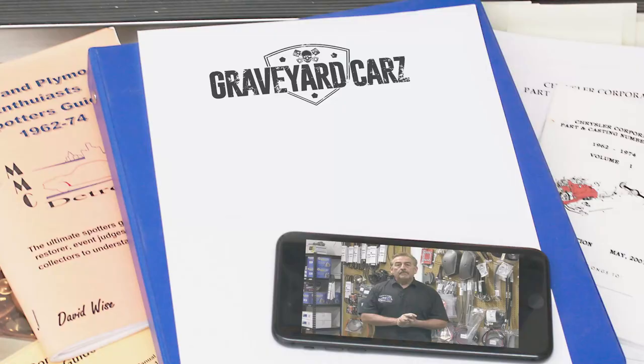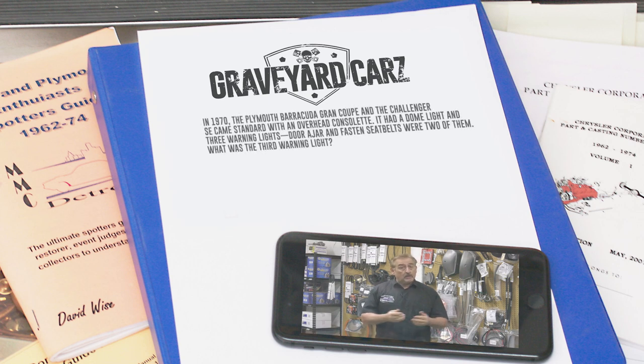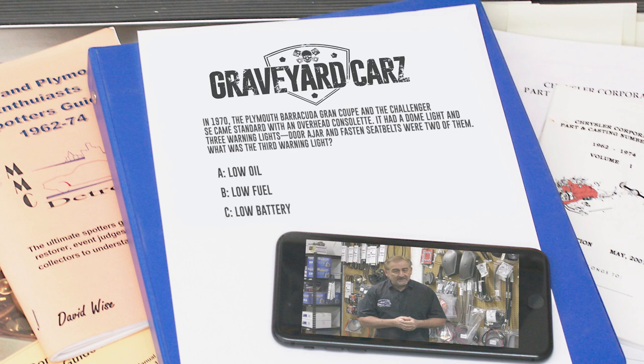In 1970, the Plymouth Barracuda Grand Coupe and Dodge Challenger SE came standard with an overhead console. That code was C26. The console had a dome light and three warning lights that lit up at the front — door ajar, fasten seatbelt, and a third one. Was it low oil, low fuel, or low battery? Stay tuned after the break — I'll have the answer for you.